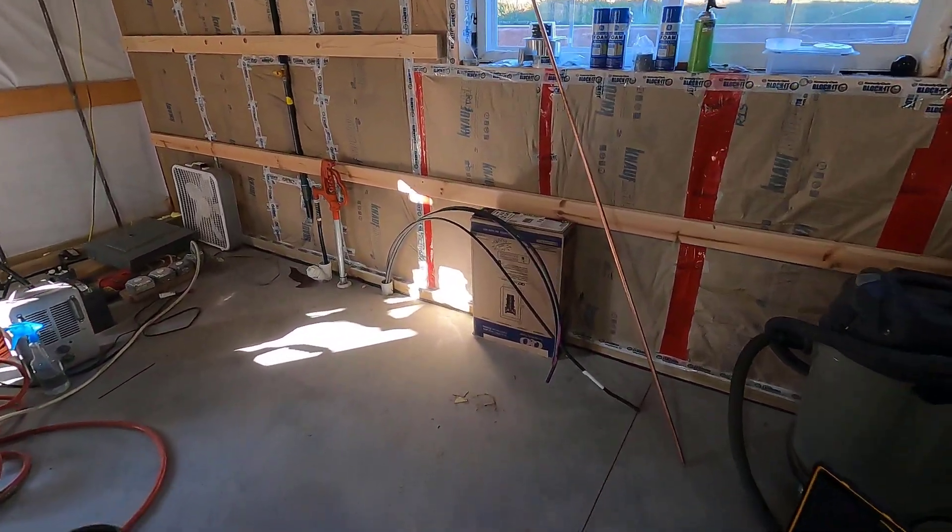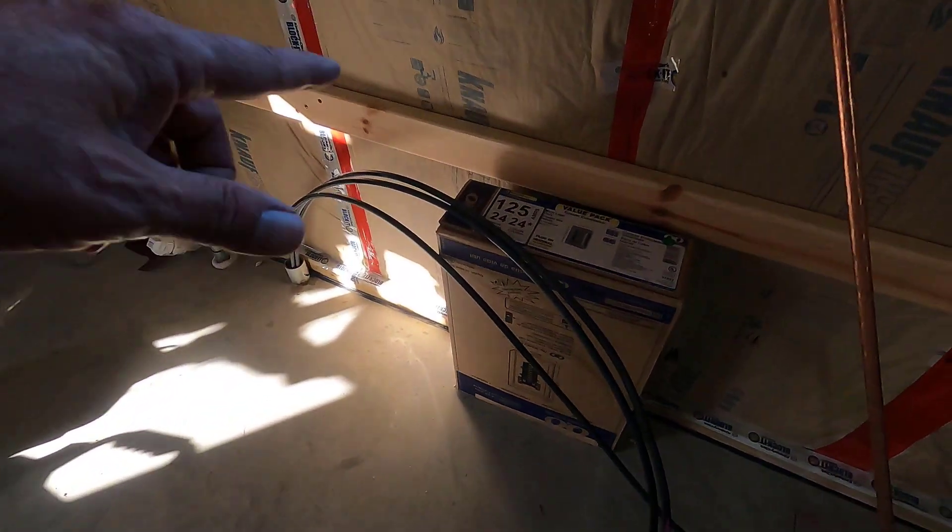Good morning, welcome to Planet Mojo. Today I'm going to be installing the load center for the wood shop.